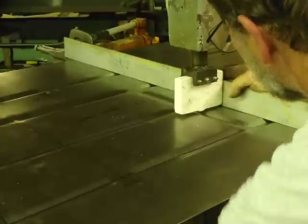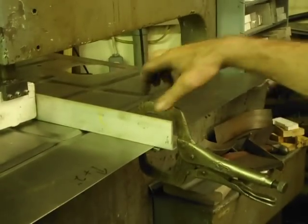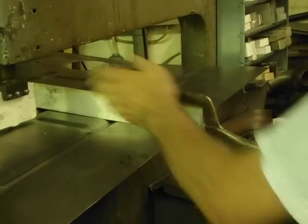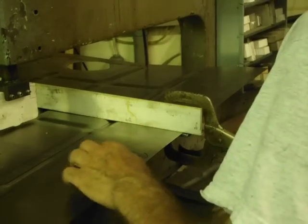Alright, we've got that one. As you can see, the fence is actually clamped to the piece of metal, and just running alongside here — it's exactly two inches from here to the center of that, so I know to set this two inches away. We're going to stop now.